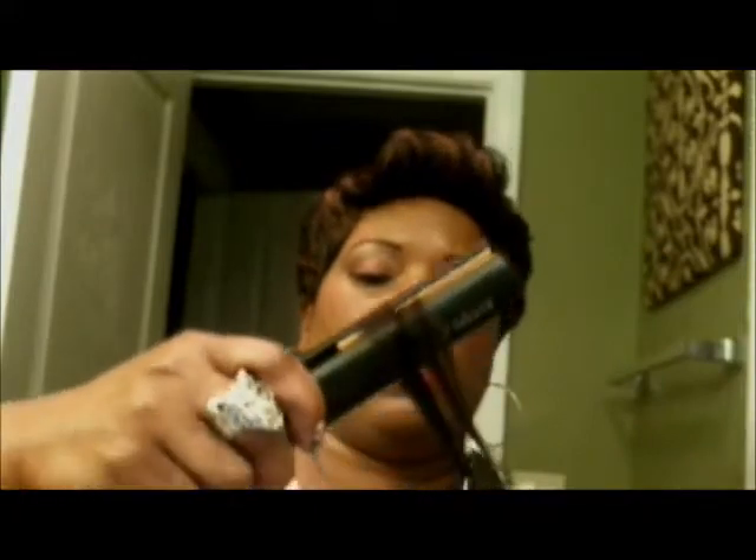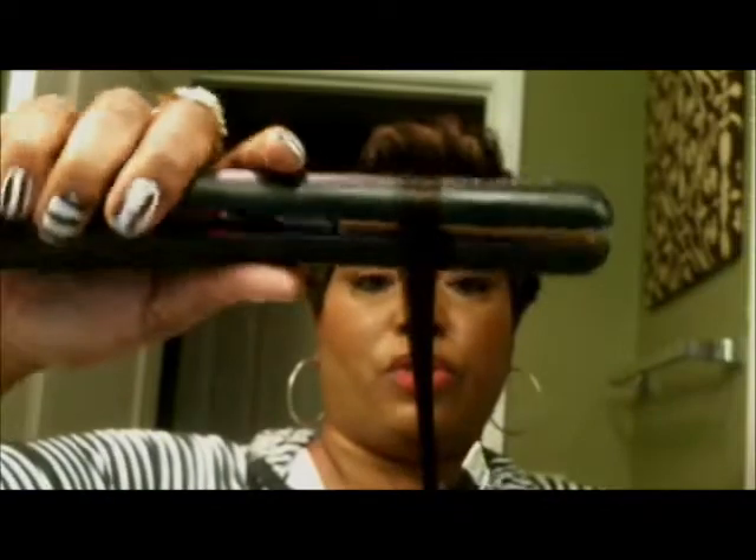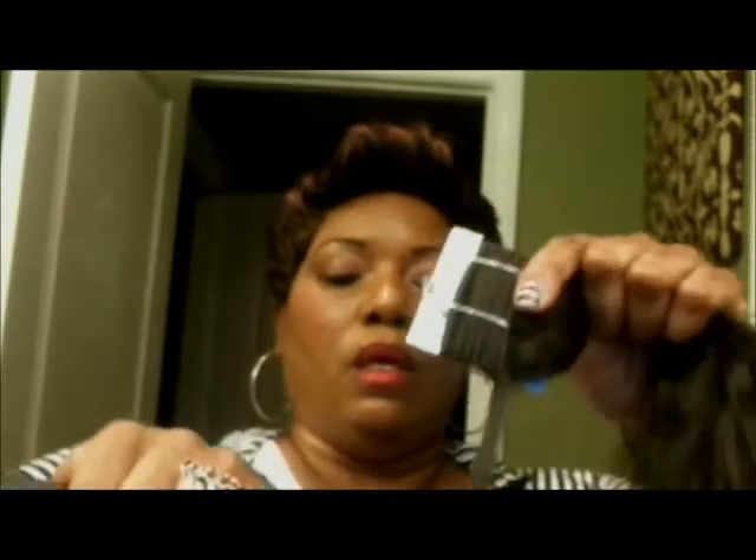I'm going to make it hold a curl and see what happens. It's not really holding a good curl — that's what I wanted to see. It's not going to hold a curl, so I guess it is going to be wet and wavy. I just wanted to do this on camera so you guys can see it's not going to do anything.